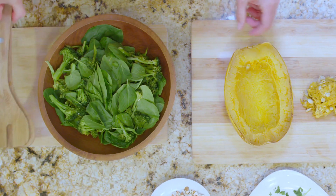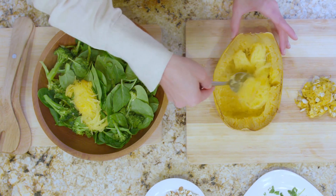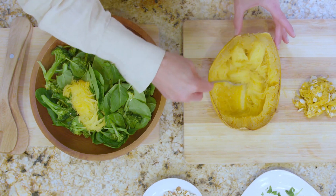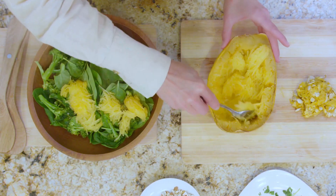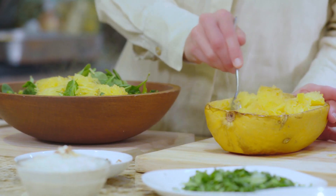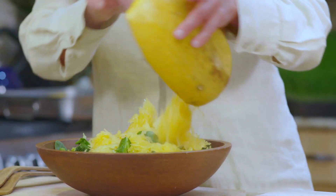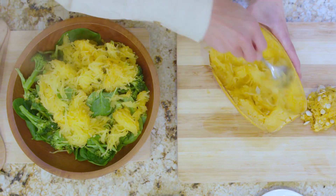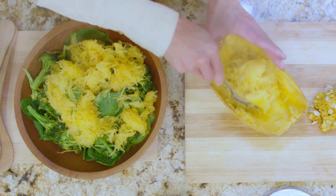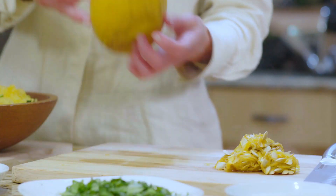I'm just spooning the squash onto the salad. You see the spaghetti squash — these long strands, kind of like spaghetti in texture. I want to use it while it's hot because I want to wilt the spinach. Living the Hippocrates diet, we just need that sensation of a warm, comforting meal, and this provides that. You can see the smoke rising — we don't want to cook the spinach, because the more green foods you can get in your life, the healthier and more vital you'll be.